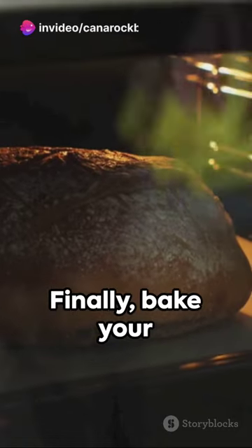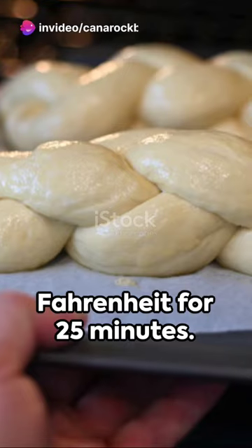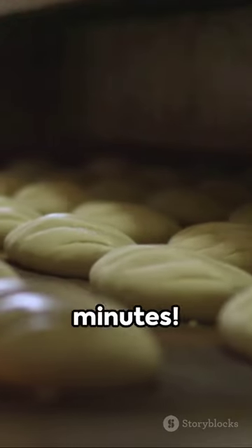Fancy some sesame seeds? Sprinkle them on top. Finally, bake your challah at 200 degrees Celsius or 400 degrees Fahrenheit for 25 minutes. And voilà — you've just made challah! Enjoy the fruits of your labor. Until next time, keep mastering minutes.